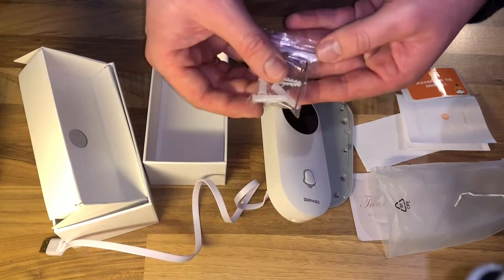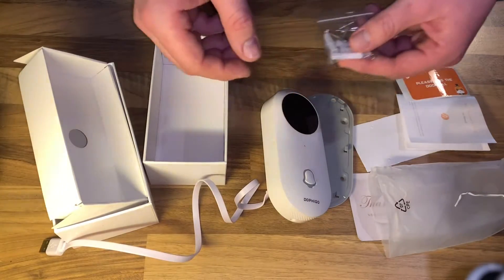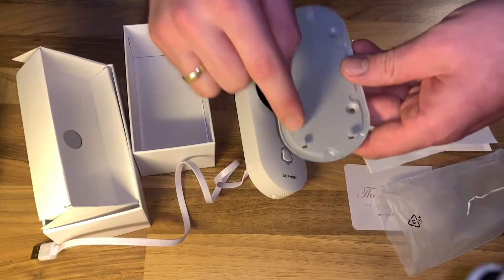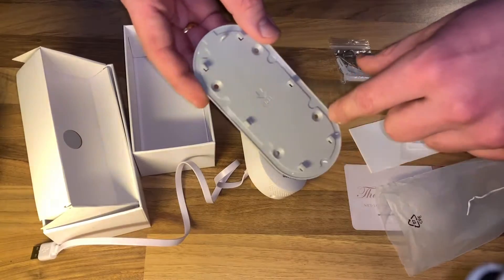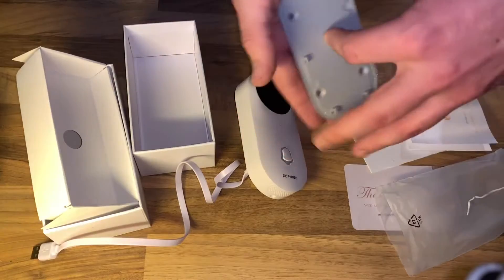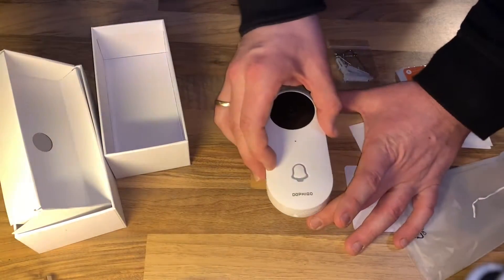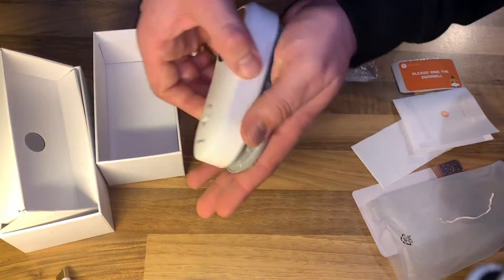The specification is DC 5 volts, meaning you can recharge the battery inside the doorbell using a standard AC adapter — the same kind used for your smartphone, for example. Power consumption is 5 watts. The product dimensions are 5 inches by 3 inches by 1 inch. It's really small, but big enough that your postman can see it.